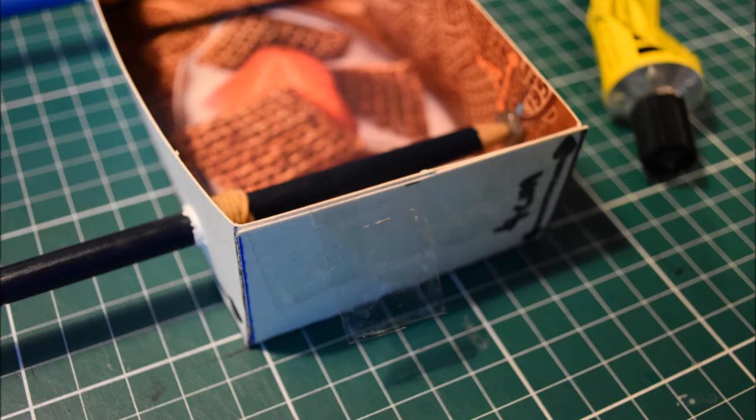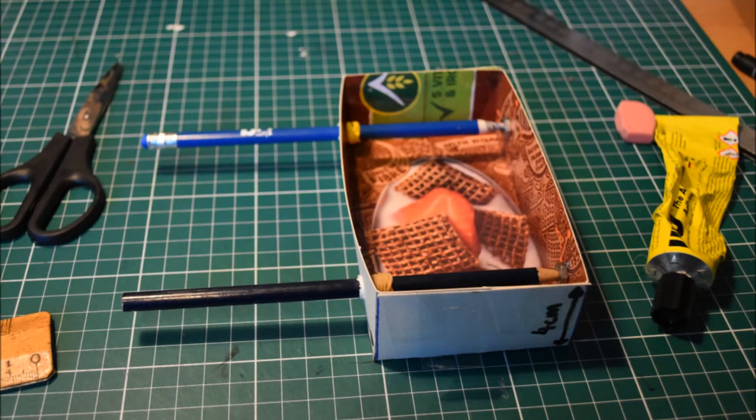Finally, fold down the small tabs on the top section of your template inside and attach them to the side panels using sellotape. And with that your cranky box is complete. Now it's time to look at the cranky scroll.